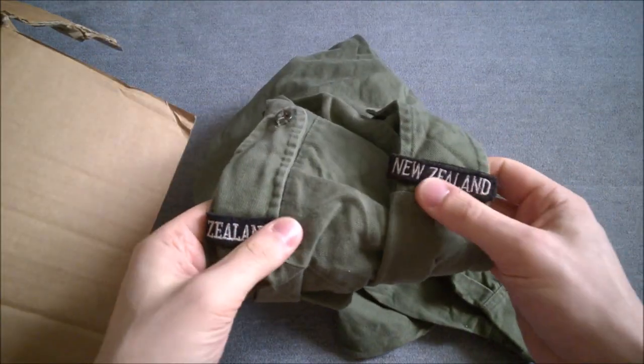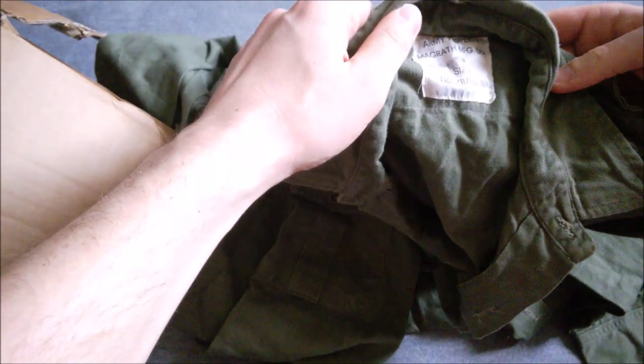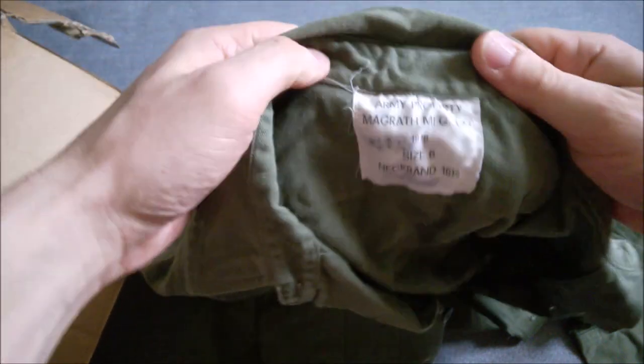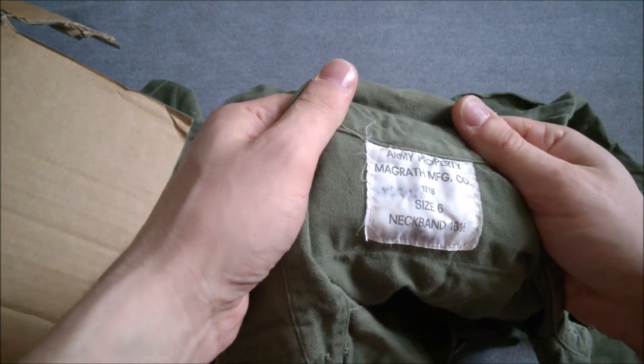And this is rather nice. It has embroidered New Zealand titles on the epaulettes there, which is lovely. You can see it's very similar to Australian manufacture in many ways — different pocket design, but otherwise a green drill shirt, very similar in that regard. You can see a very clear label there, and this one is dated 1978. So some nice 70s uniform there, though as I say, the applicable design was certainly around at the time of the Vietnam War in the 1960s. So very useful thing to have.